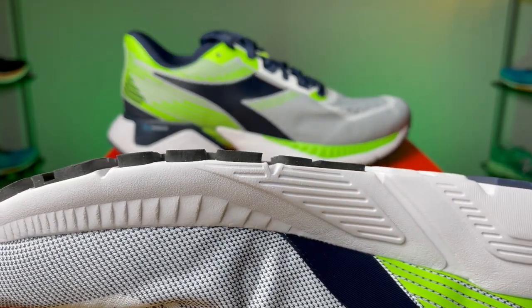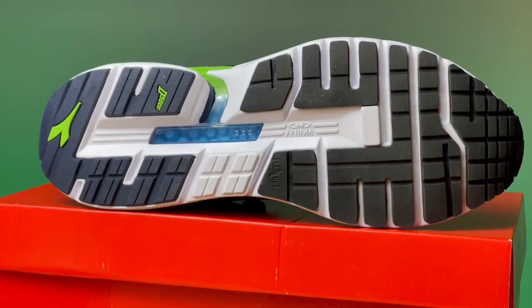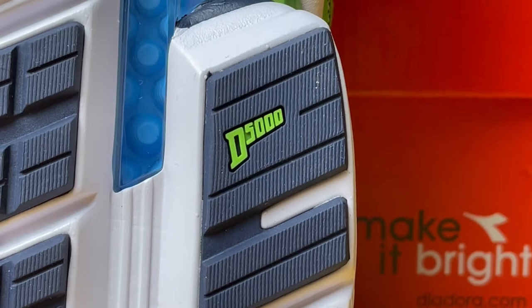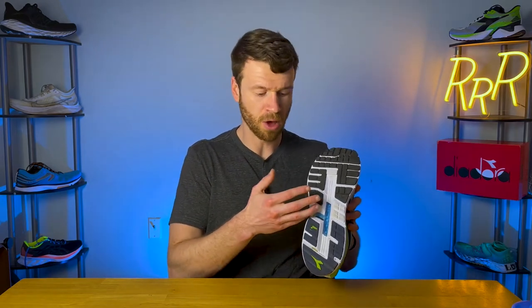Moving on to the outsole, we get a ton of thick rubber coverage — some of the thickest rubber I've seen in a while, almost looking like a trail shoe with how much rubber they put on it. The forefoot rubber is a little bit softer, I believe it's a balloon rubber, and in the heel we get D5000 rubber, which is a little bit harder and more durable. The forefoot and heel area is also extremely wide, kind of giving you that Hoka feel.